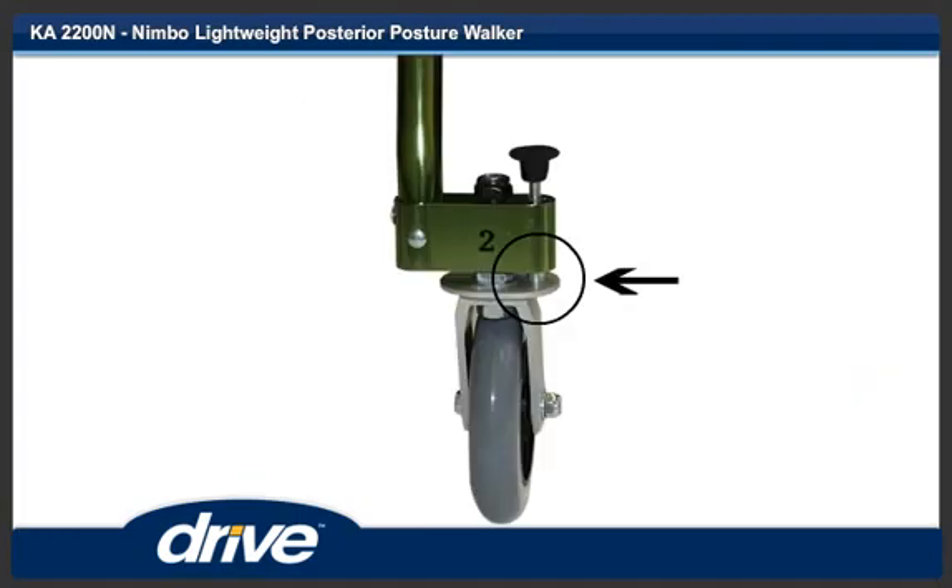Step 12. To lock the casters, do steps 10 and 11 on both casters. Manually turn the caster until the locking pin engages.